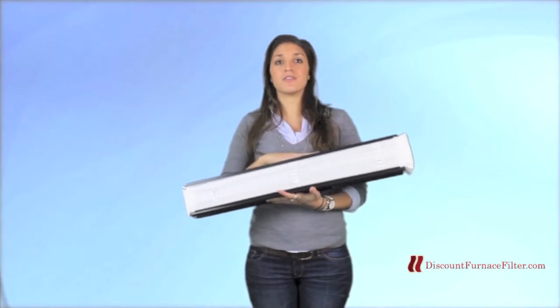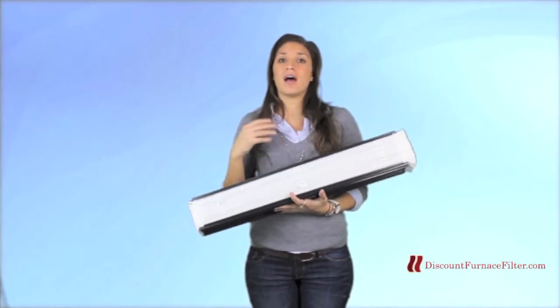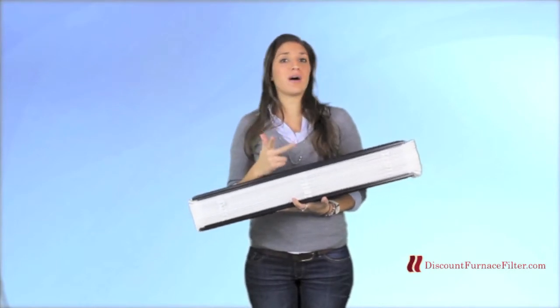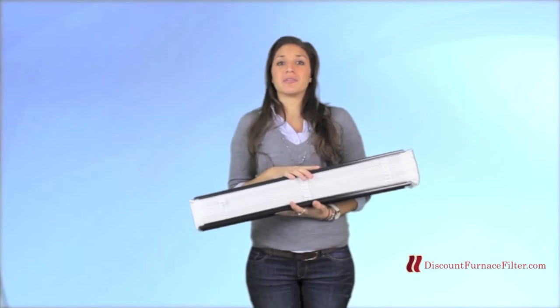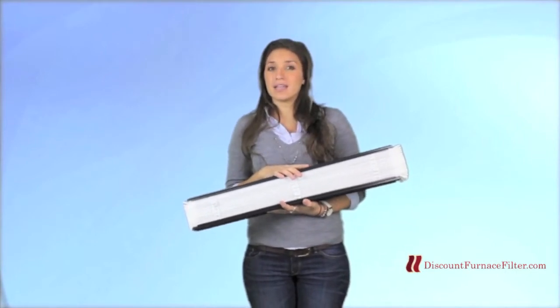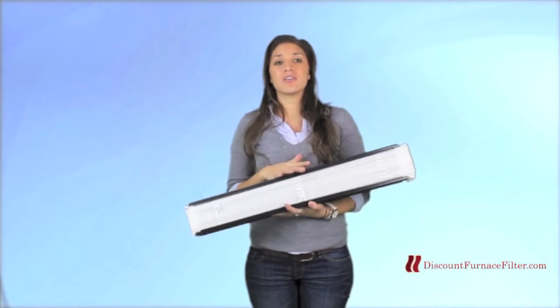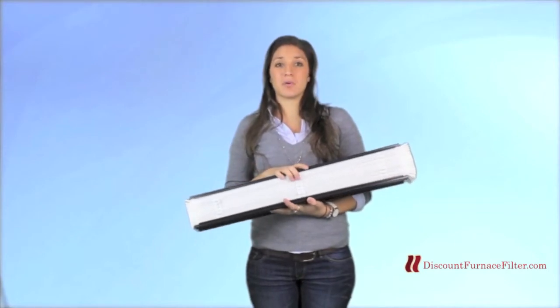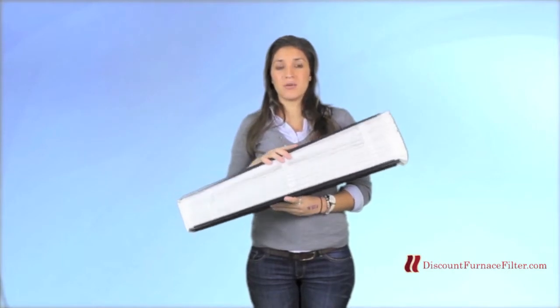Being that this is a MERV 13 filter, it means that it's going to be pretty efficient at removing mold, dust, pollen, pet dander, and any other allergens that might be floating within your home. It's going to grab about 90% of these and permanently remove them. It's also going to catch about 95% of smoke.